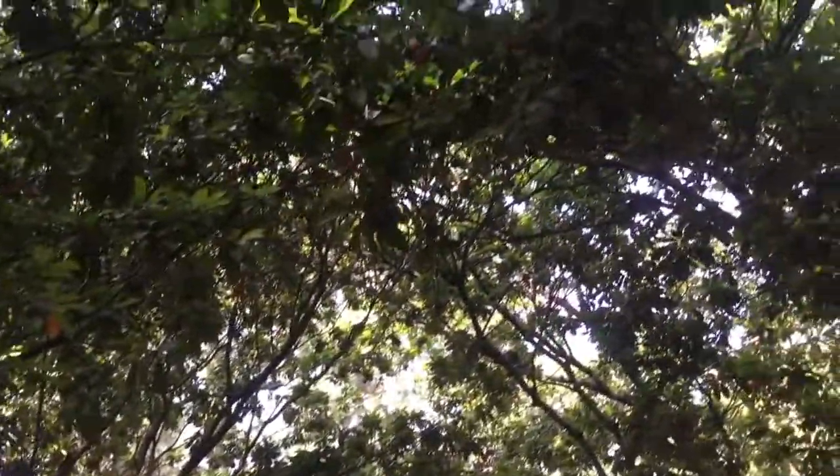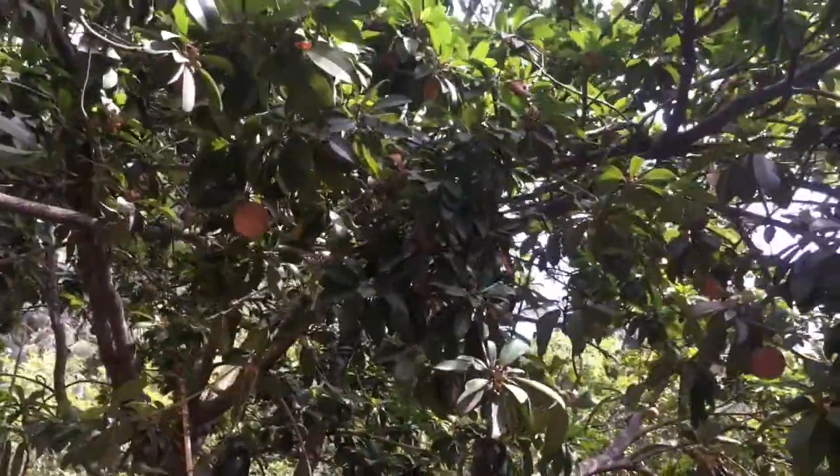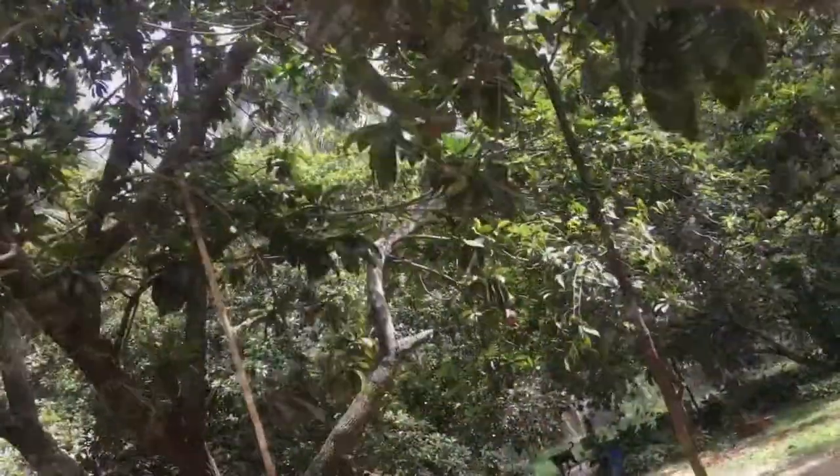Hey guys, welcome back to my channel. It is spring season, which is harvest season in India. We visited a Sapota farm so children can climb Sapota trees, and if they can climb, they pluck fruits on their own.